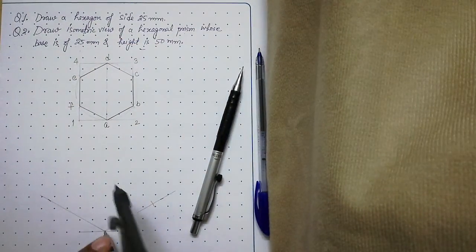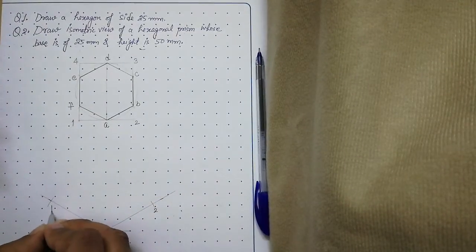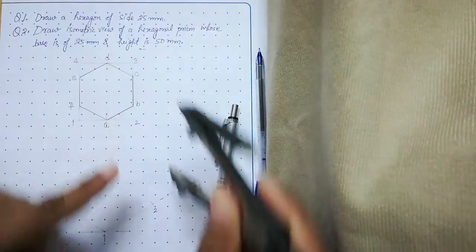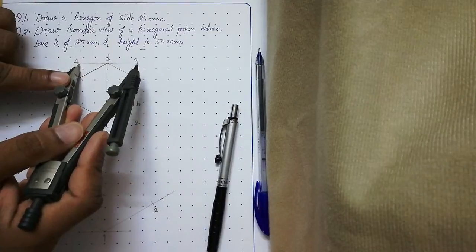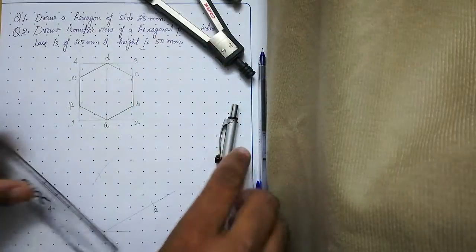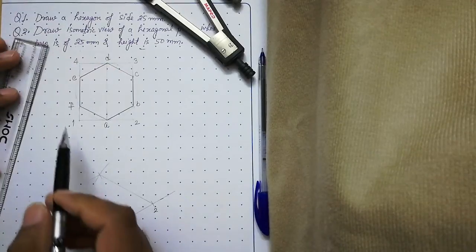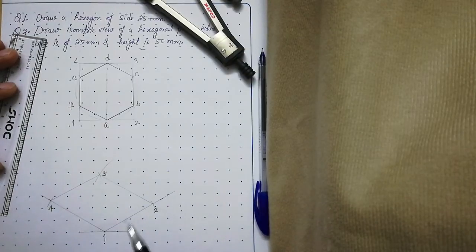Label these points: this is point 2 and this is point 4. Then measure side 2-3 from point 2 and mark that arc, similarly measure side 4-3 from point 4 and mark another arc. Join these points with thin lines and you will get the isometric of box 1-2-3-4. Label the intersection as point 3.